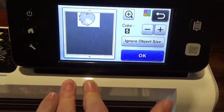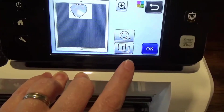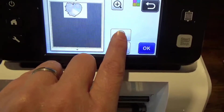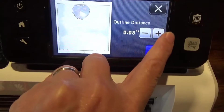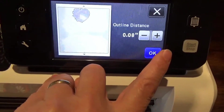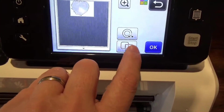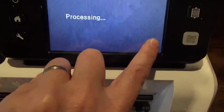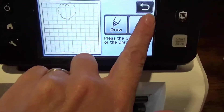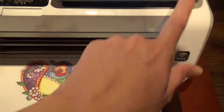This looks pretty good, so I'm going to hit okay. And if you want a border around it, you do this — just a little bit of a border, not much. You can also do like a rickrack kind of border around it right there. Just hit okay and cut.